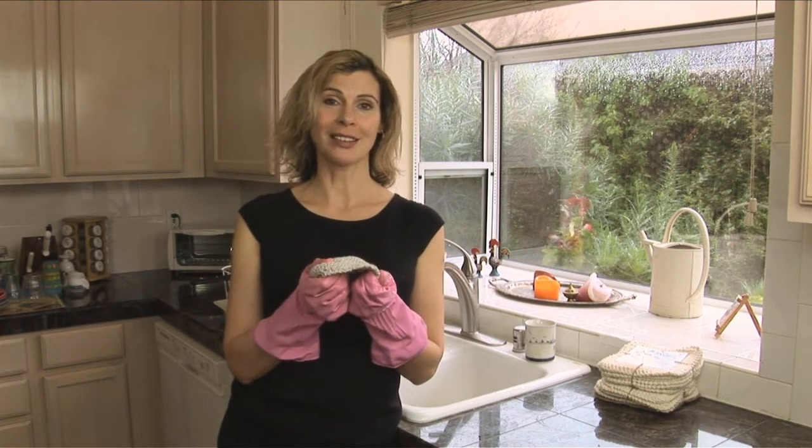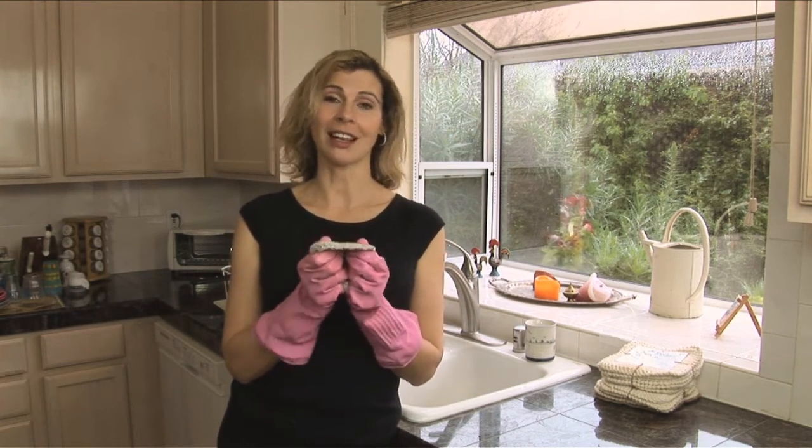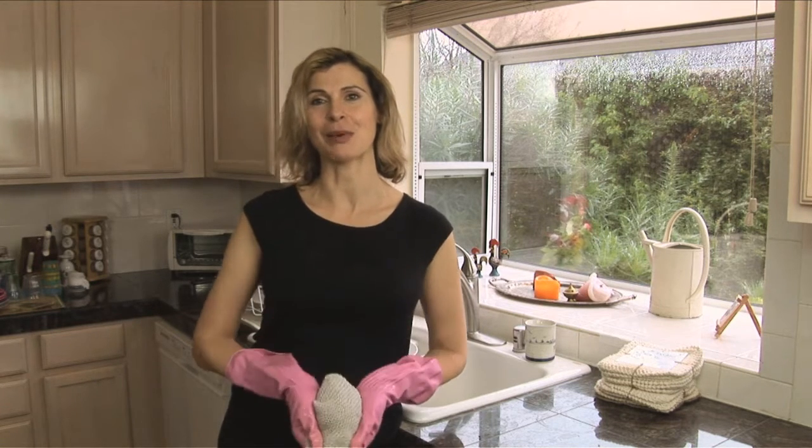They're tough, they're luxurious, they're soft, and they last long, saving you time and money.